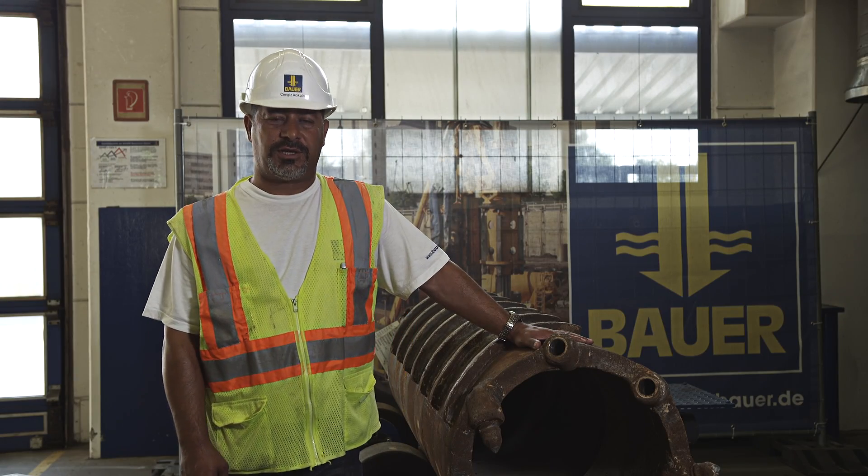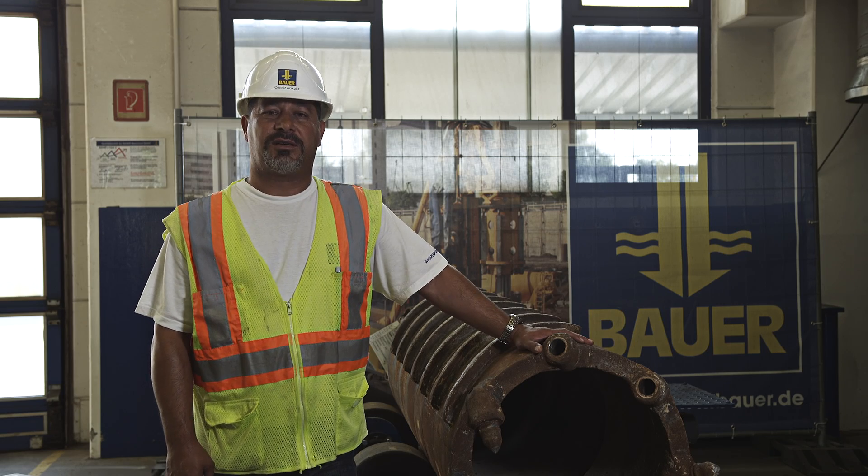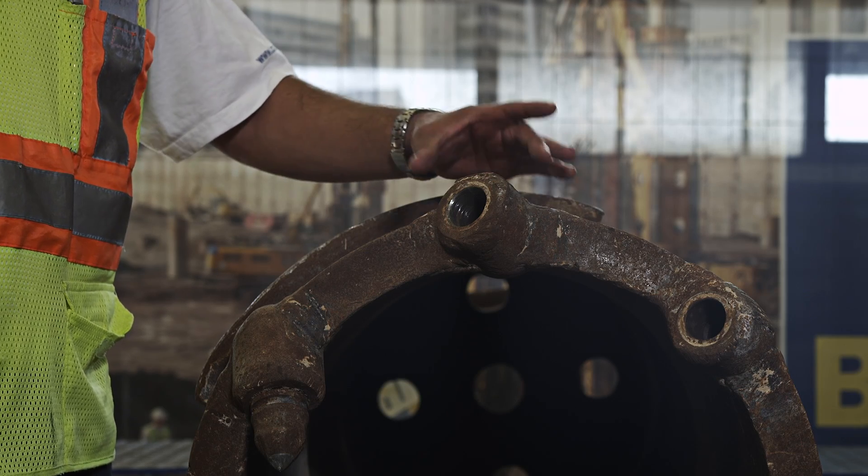I am standing here in front of a core barrel which has just returned from a job site and needs to be repaired. The tooth holder is damaged and we will exchange it together now.